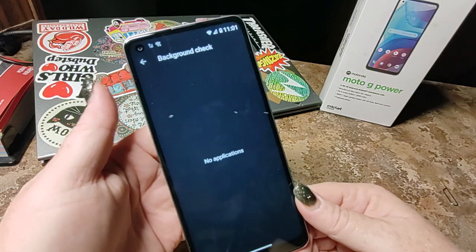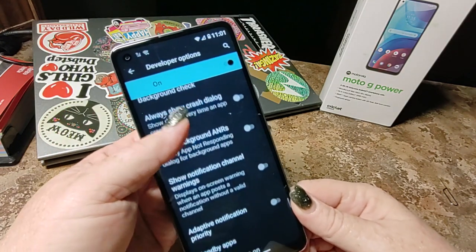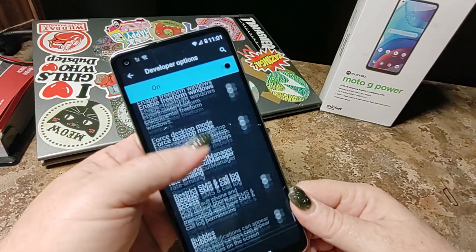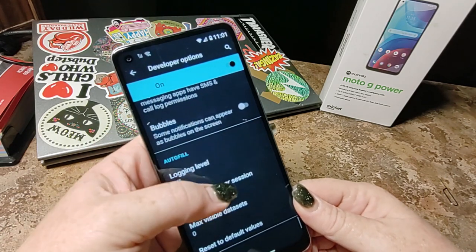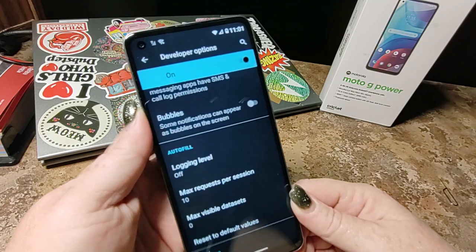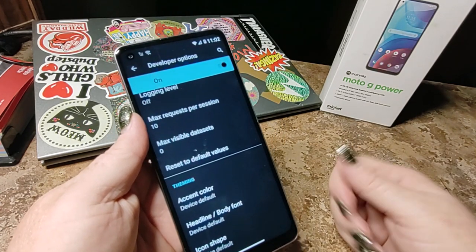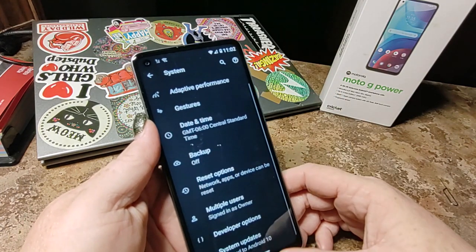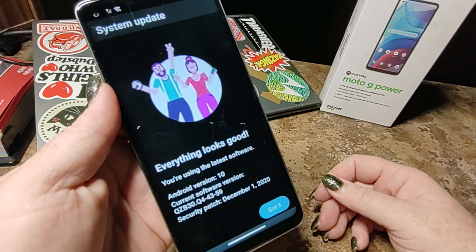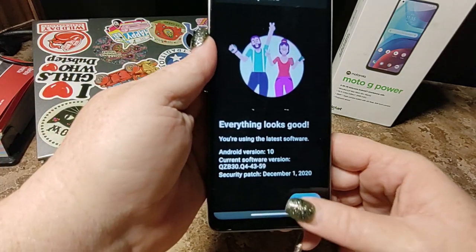Background check — that is kind of new, there is nothing running. Bubbles — some notifications can appear as bubbles on the screen; that annoys me, it's like Chat Heads — I always turn off Chat Heads. And then you can change the color of your background in your apps. System Updates — it is current and up to date. This is your security patch information: straight out of the box, December 1st, 2020.